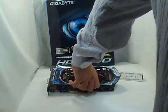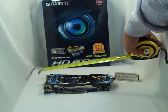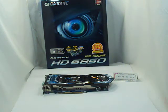It only requires one 6-pin connection. Lengthwise, from the faceplate to the tip of the fan is exactly 24 centimeters. So before you purchase the card, you need to make sure that you have clearance for this length, but most good gaming cases should cater for this much. That was the Gigabyte ATI HD6850. For more videos and reviews, please visit us at www.salesburg.com. Thank you for watching.